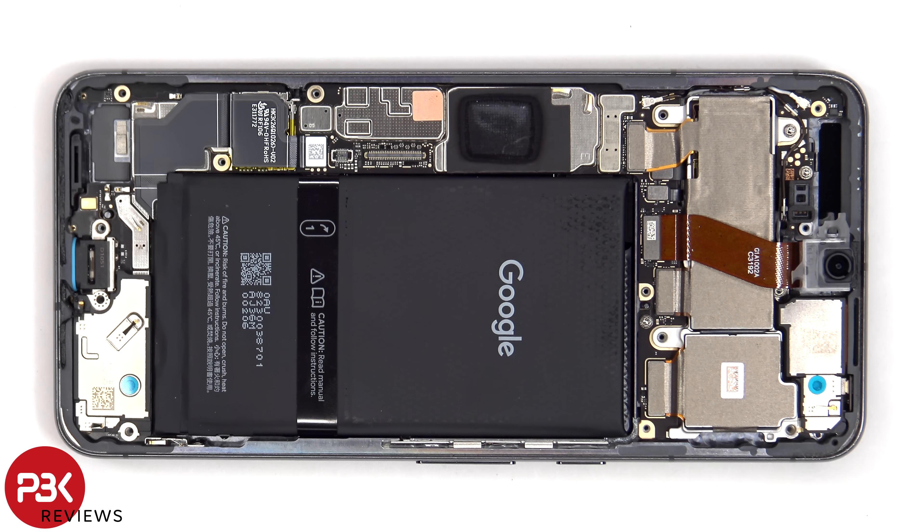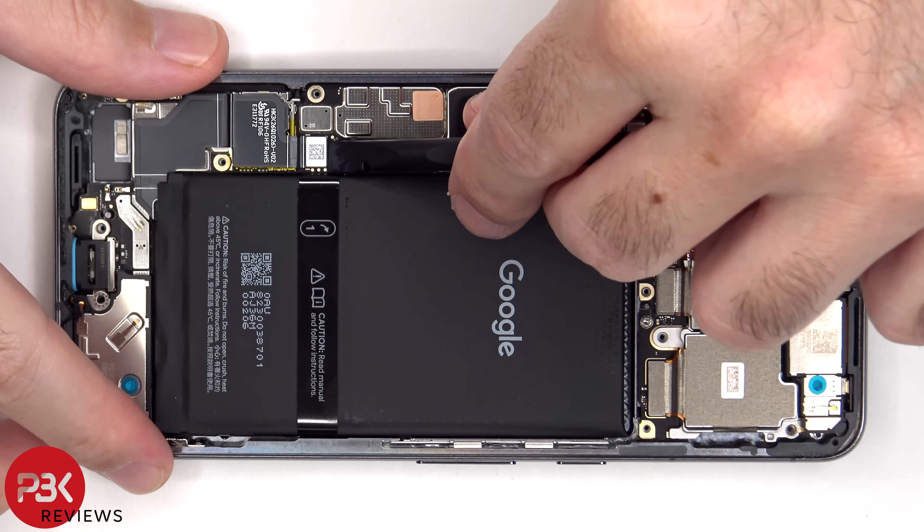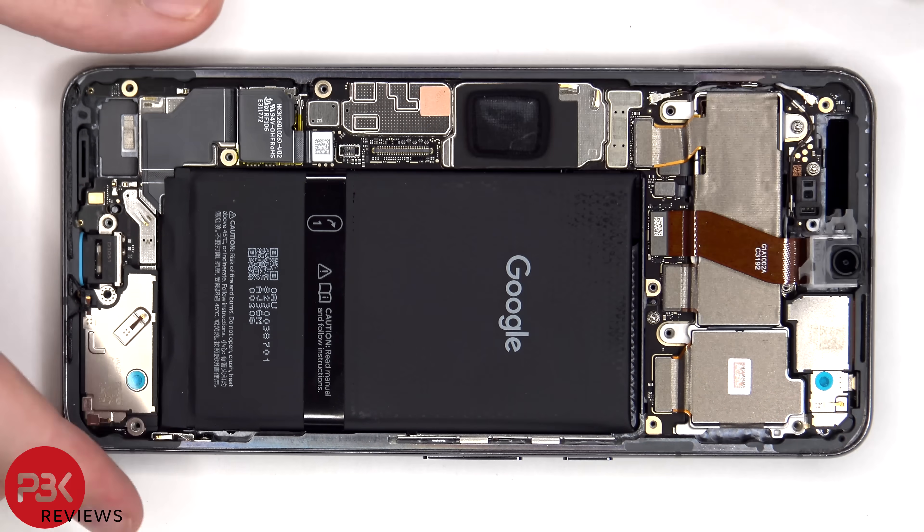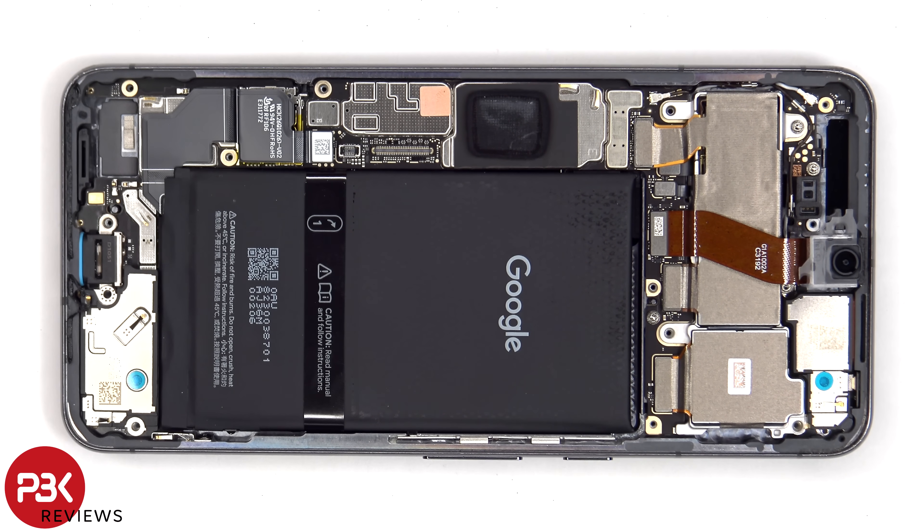We now have access to disconnecting the battery cable. There's a pull tab provided to help you pry the battery off, but from my experience on these Pixel phones, these pull tabs don't really help much.